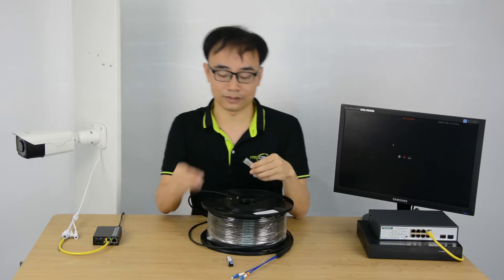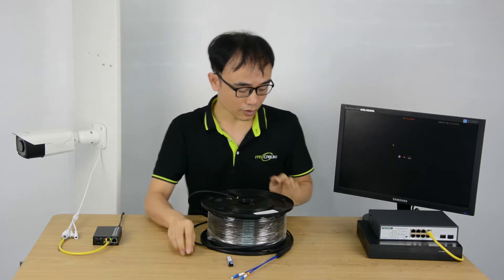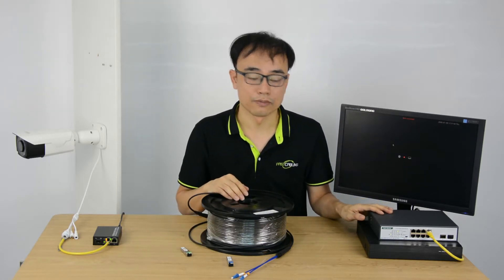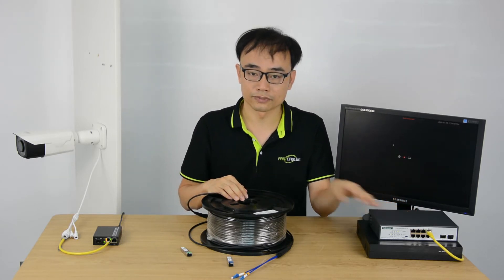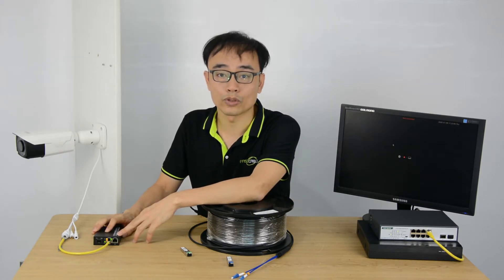Now let's make a demonstration. This is the PoE switch with a fiber optic slot, and it will be staying in the controller room. And at the other end,